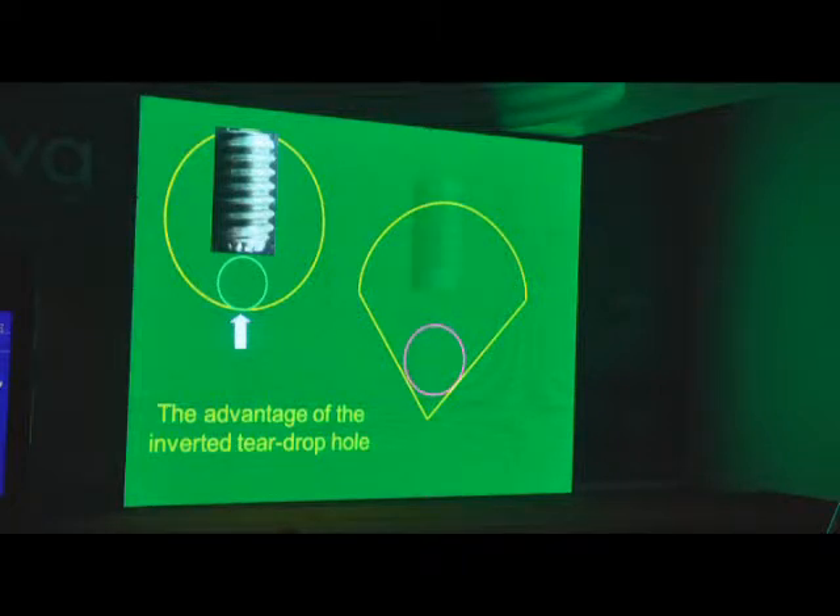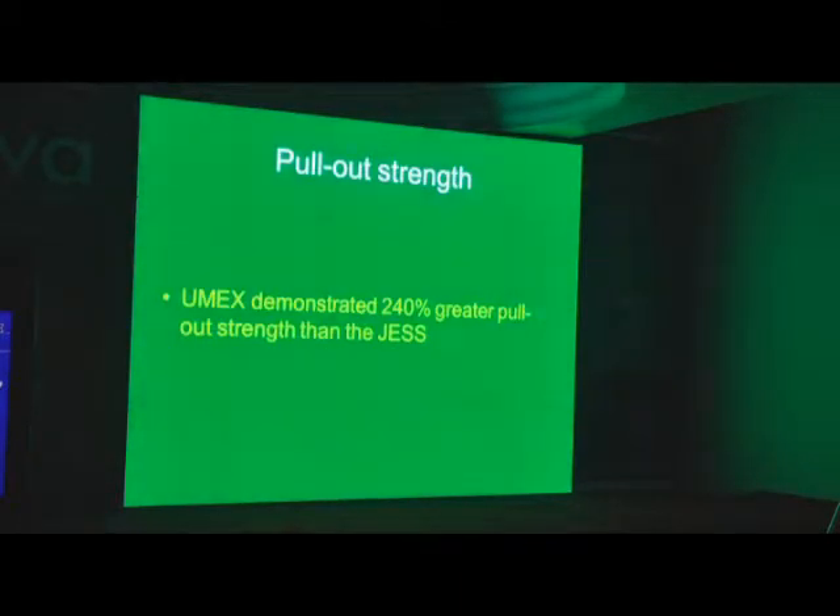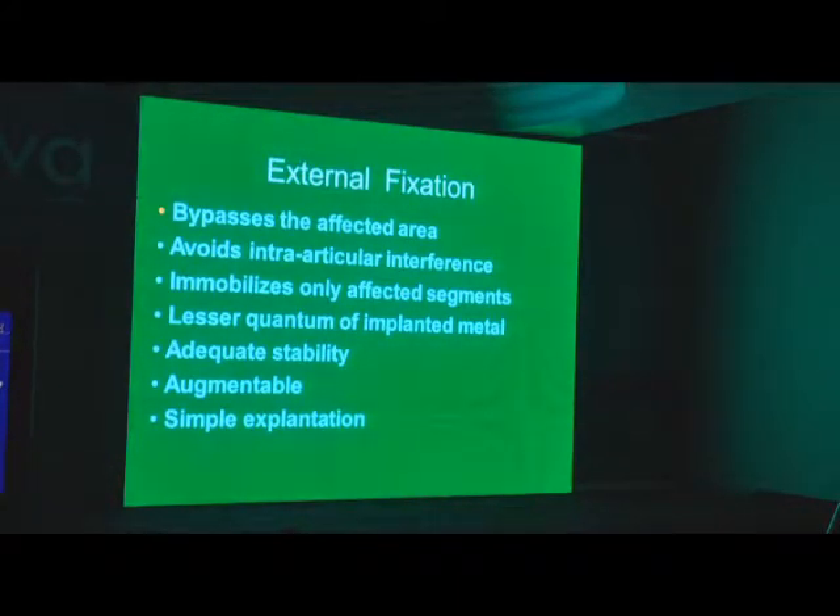Eventually we came up with the Umex fixator, which had a teardrop hole. We got it tested and the teardrop hole changed the stability by 240%. By tightening it, you have two forces acting against one, making it about 240% better. We converted it from brass to stainless steel, giving it much more strength and acceptability in the western world. A lot of theses have been written — in MCh and other places, including Portugal — where this fixator has been used.